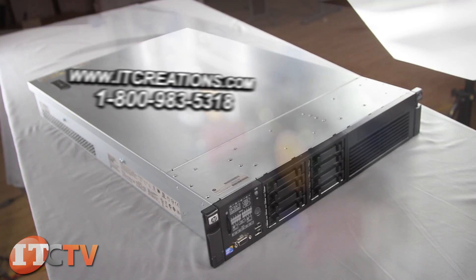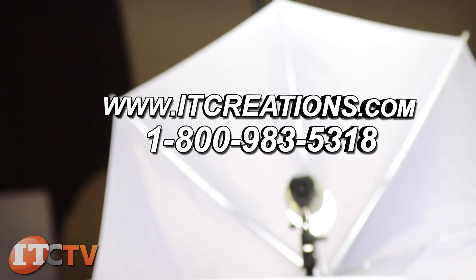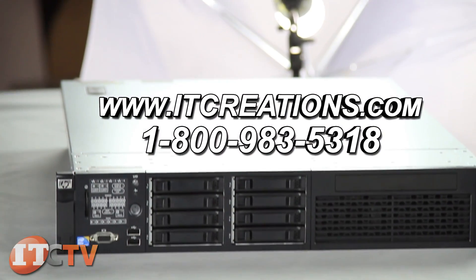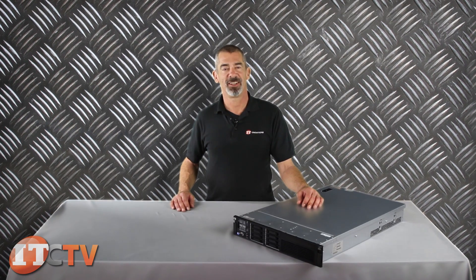That's our brief overview of the DL380G7 from HP. Feel free to subscribe to our channel and contact us for any questions. I'm Chris Rodinas for IT Creations. Thanks for watching.